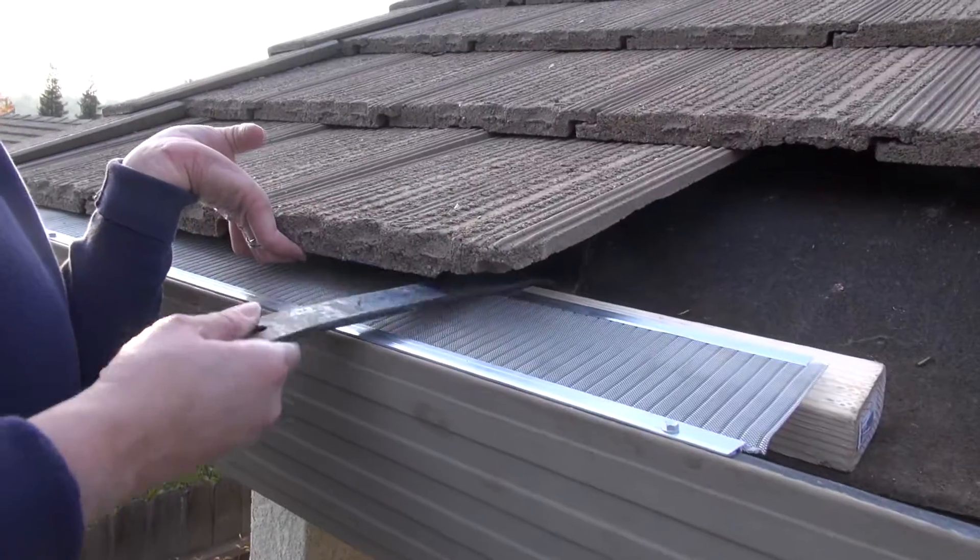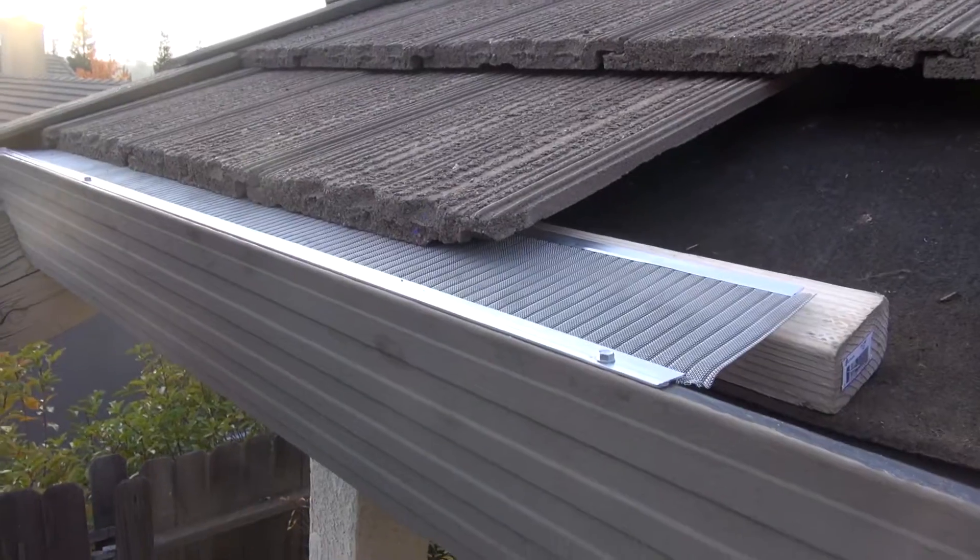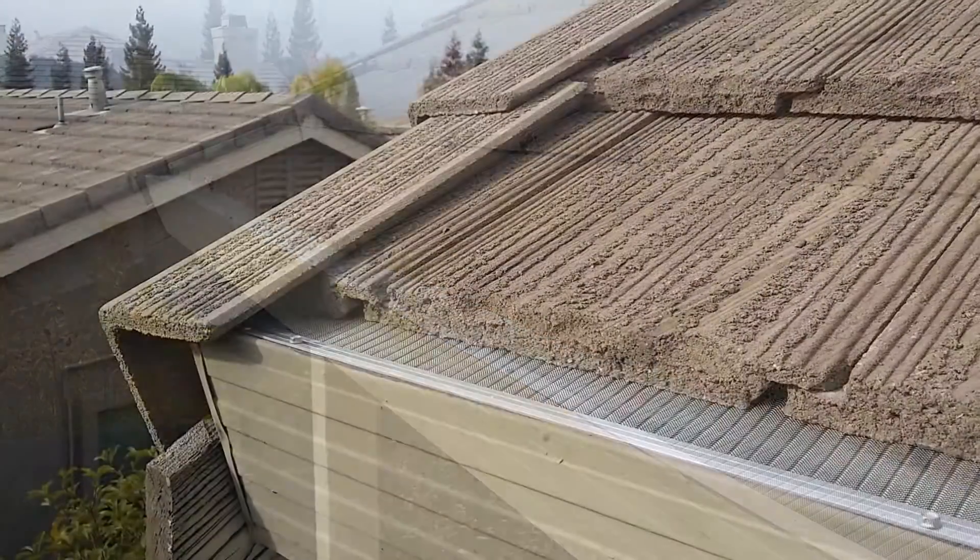After you've raised the tile an inch or two, it's extremely difficult to tell that the tile was even lifted. That's because the edge of the tile is now even with the top front edge of the gutter.